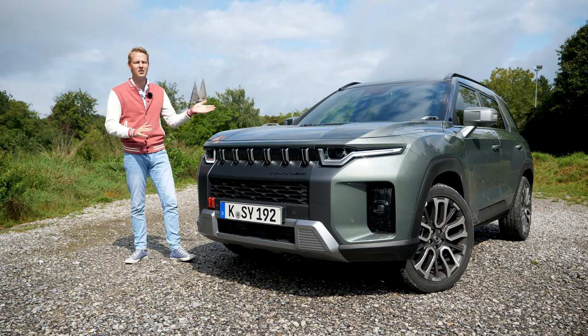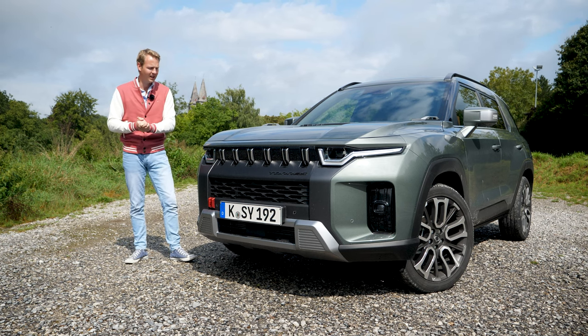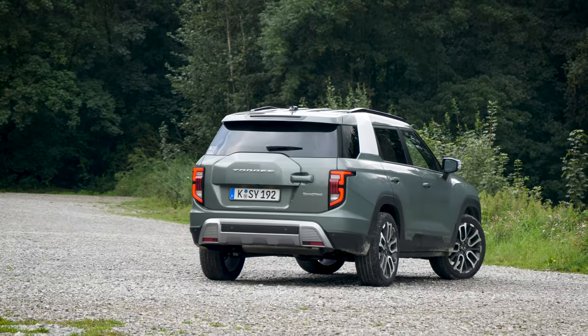Hey guys, welcome back to the channel. This is the SsangYong Taurus, a completely new SUV from Korea that is coming here to Europe. Now you might not be familiar with the Taurus and, second of all, you might not be familiar with the brand SsangYong.